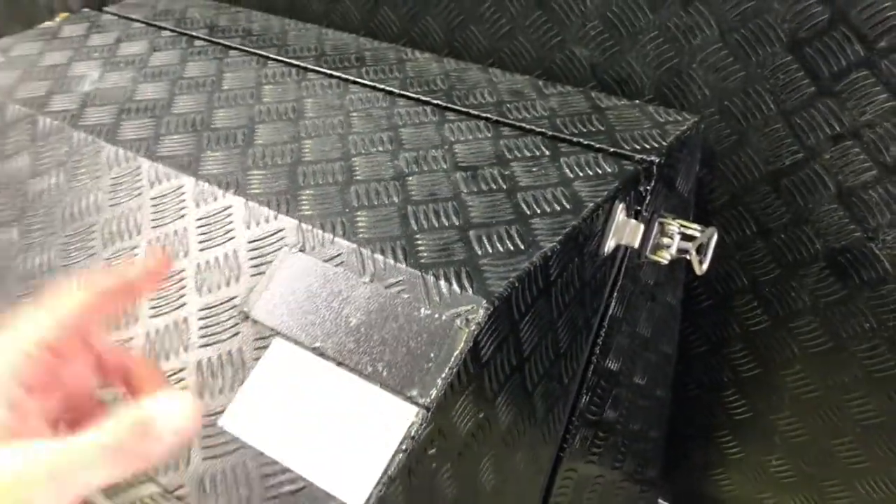Also, remember to take the reflective LPG sticker off. If a firey comes to a problem with your van on fire or something, they need to know there are no gas bottles in here — otherwise they'll assess the situation incorrectly. If there's no reflective LPG sticker on there, they'll know there are no LPGs inside. So take that off and don't give the firies a wrong impression.